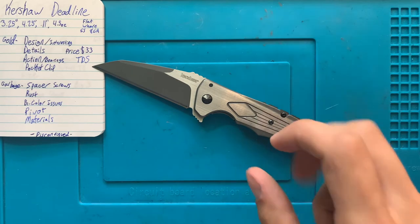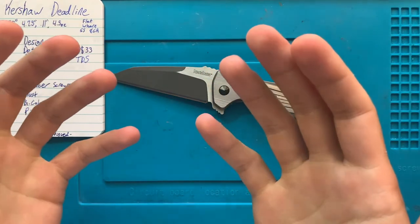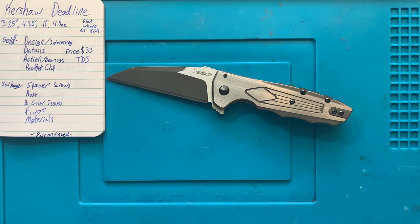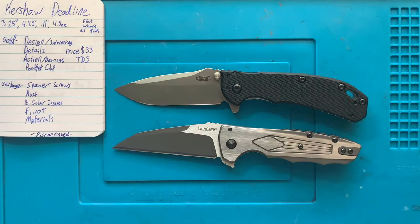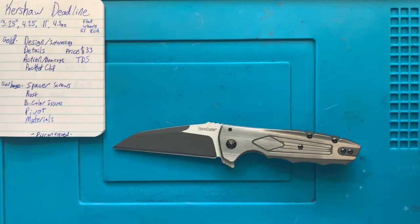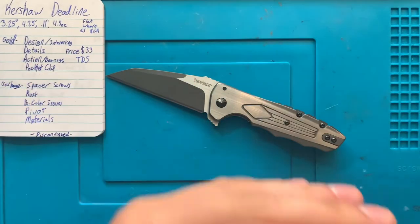This is definitely one of the Kershaws that I most want a ZT version of. Zero Tolerance, to my understanding, has really only done a couple of Wharncliffe folding knives, and one of them was a limited run at around $1,000. I would love it if ZT could do something around the ZT 0566 size — they're dead on the same size — in S35VN with titanium handles on bearings, priced around $200. It'd be really cool. This is one of the Kershaw knives that I think most deserves an upgraded model.